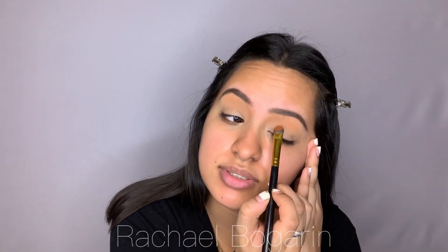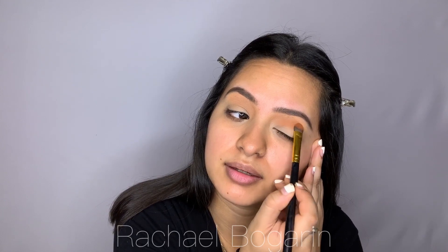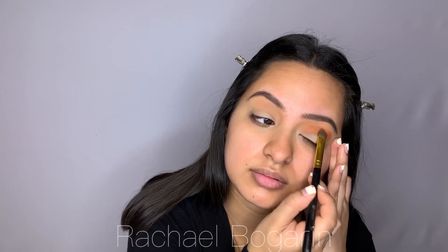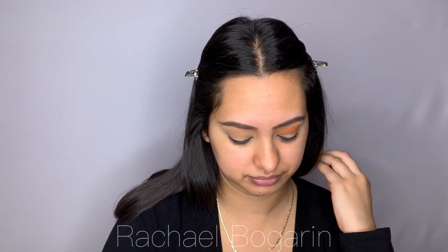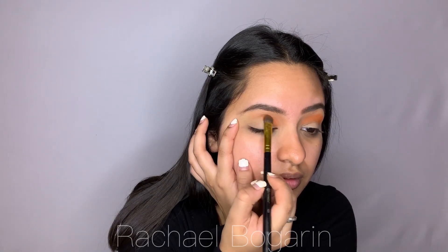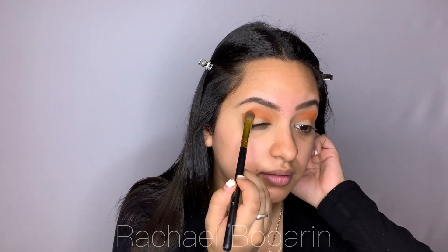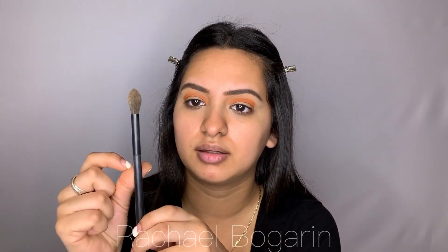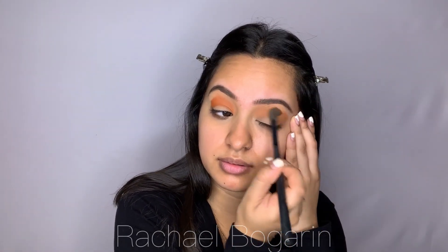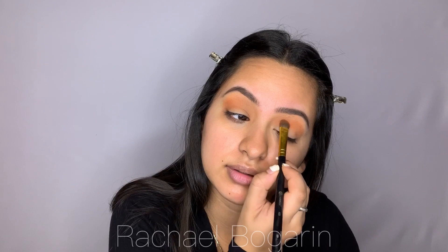I'm going to do just tapping motions and start here - tap tap tap all the way. Then we're going to blend that out. I'm over here doing spring colors because I want spring to come already! I'm going to grab a brush like the BH Cosmetics number one, and just try a little bit more because it kind of disappeared, so one more time.